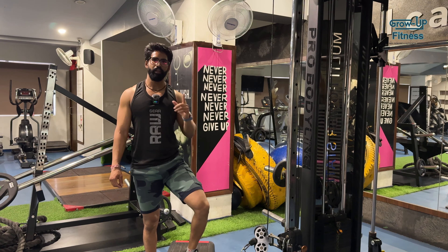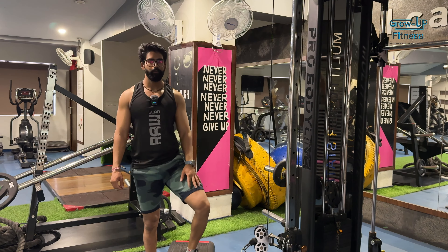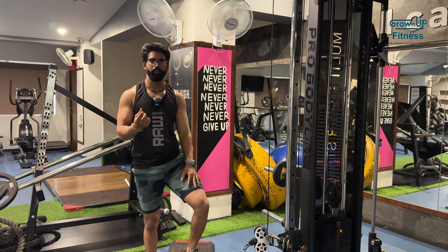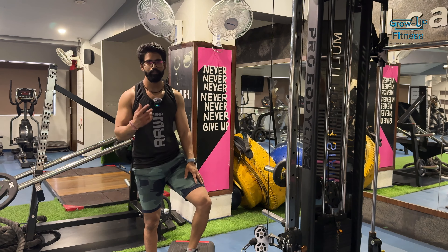3 sets are complete. The last set is our 25 repetitions at low weight. We need to complete 25 repetitions total. After that we will do the last exercise as a superset — first the 25 repetitions, then the last superset.